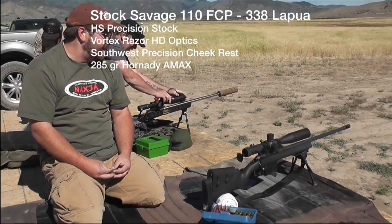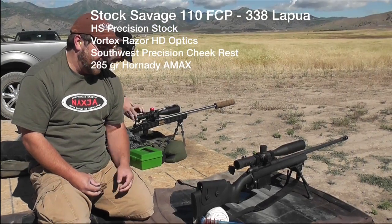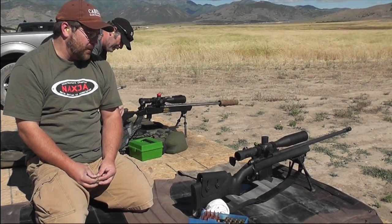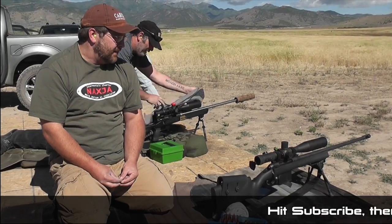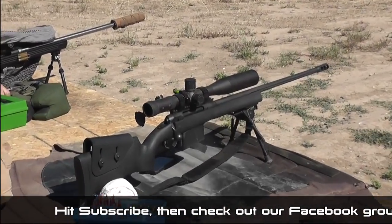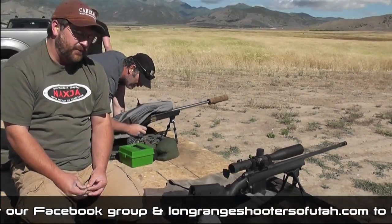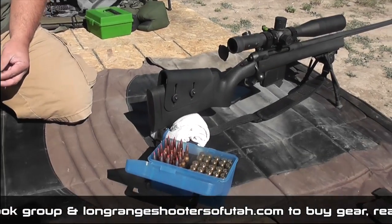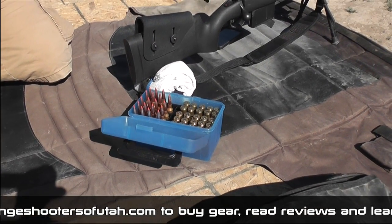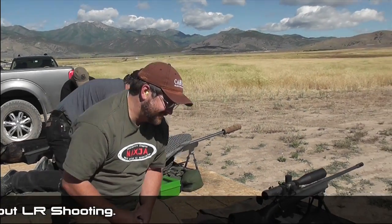It's pretty much stock. It's a Savage 110 FCP with an HS Precision stock. I did put on one of the Southwest Precision G-Crest — I got it from Raleigh. The scope is a Vortex Razor. I'm shooting a 288.5 grain load. That's a .338 — looks good, right? Pretty good. Congratulations — four shots.